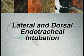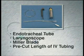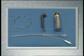Lateral and dorsal endotracheal intubation, as indicated in critical patients, can be done by one individual. Dorsal intubation allows for placement of a tube one size larger than normal. Supplies include an endotracheal tube, a laryngoscope with a Miller blade, and a pre-cut length of IV tubing.